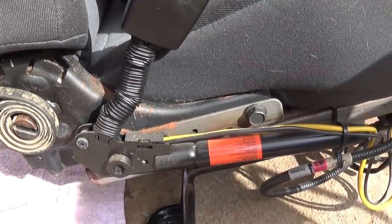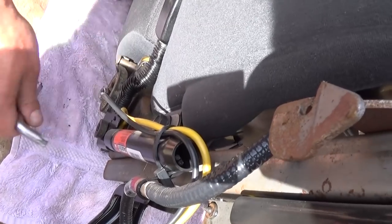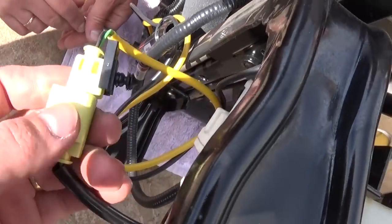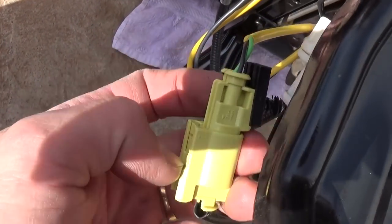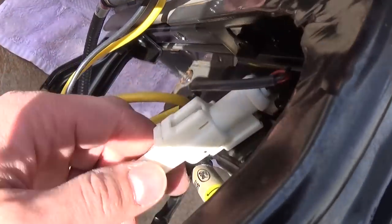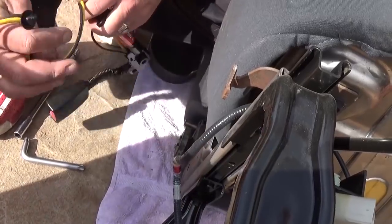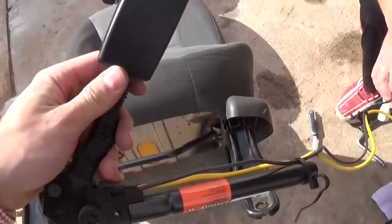Now you can see the pretensioner is right here. Only one bolt is holding it, so we will need to remove that bolt. There are different ones — it could be just a wrench, it could be a torque socket, it could be anything depending on what kind of vehicle you're working on. Once you do that, you need to disconnect the wires — usually it's two plugs or just one. This one has two wires: one is for the seat belt to register if it's buckled or not, so you need to pull this one out as well.